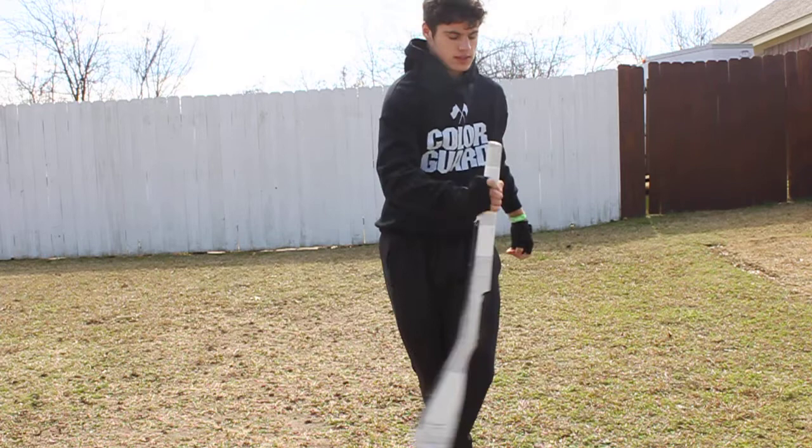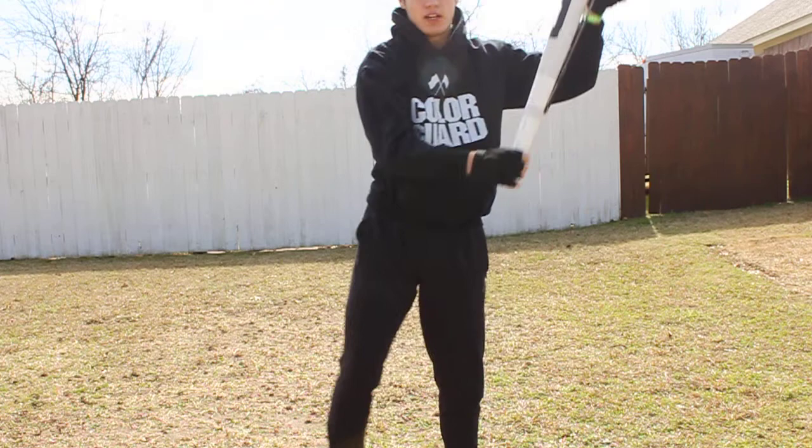Step across, lift up, flick, grab, up and over.